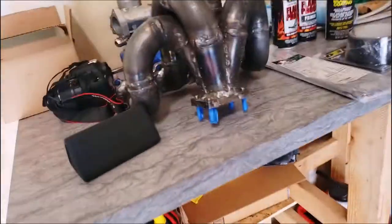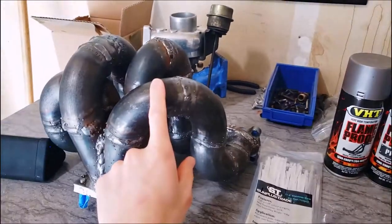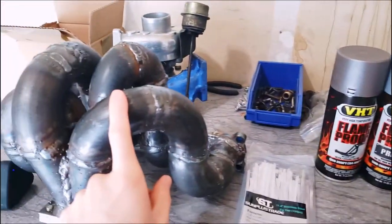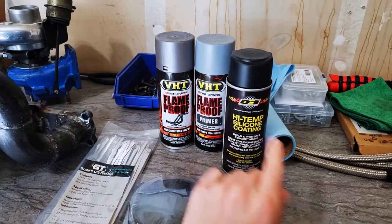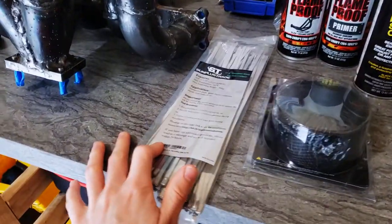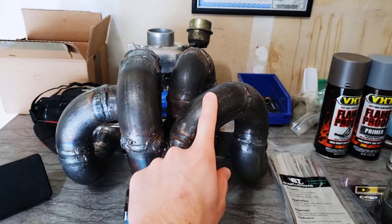I made this turbo manifold and I'm gonna paint it. It's mild steel, so I'm going to paint the turbo manifold itself, obviously wrap it, then put the high temp silicone coating over the wrap, and then use metal zip ties to hold everything down. The first step is sanding it with 120 grit to get most of the black coating off the piping.